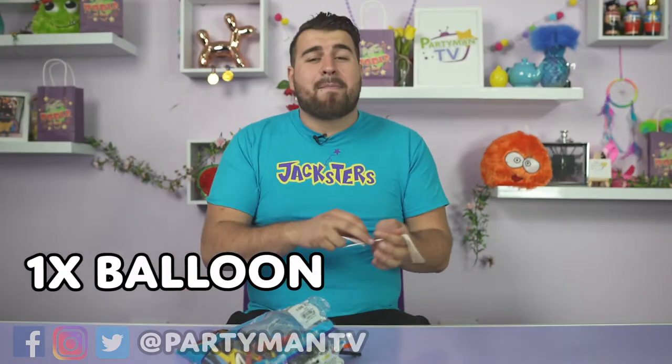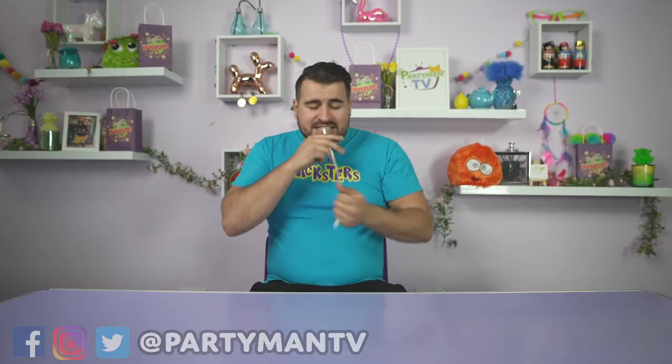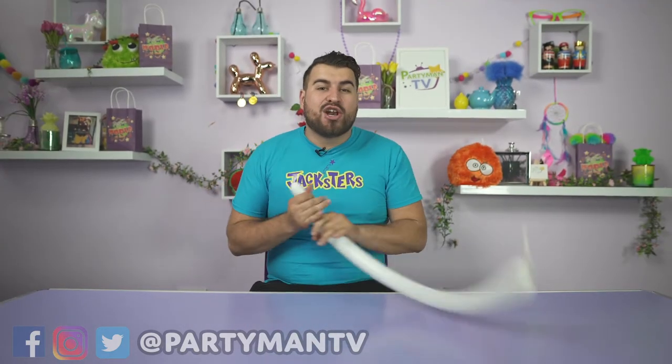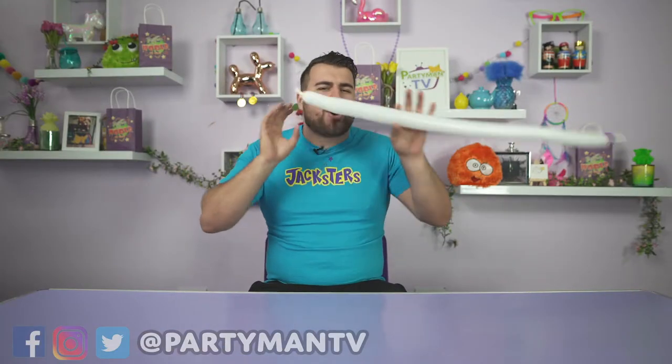So we're gonna make a bunny rabbit. I'm gonna show you guys a few simple steps how to make your balloon bunny rabbit. It's very similar to making a balloon dog. If you don't know how to make a balloon dog, check the Party Man TV guide on how to make a balloon dog with our very own Ellie Welly.